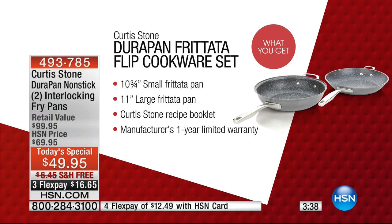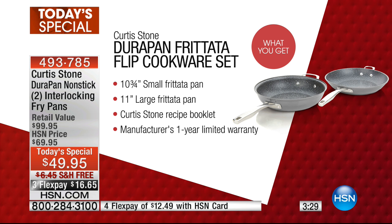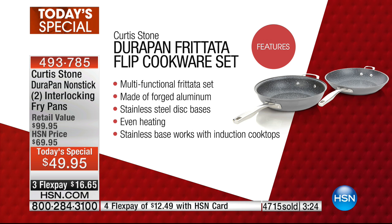You are getting, with this set, the 10 and three-quarter inch small frittata pan and the 11-inch large frittata pan, plus the Curtis Stone recipe book, and it comes with a one-year warranty.